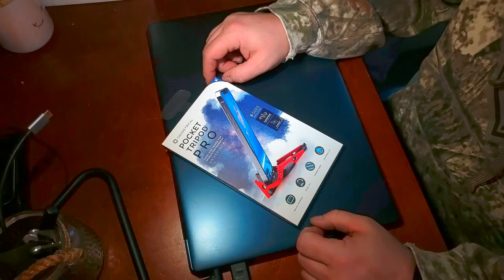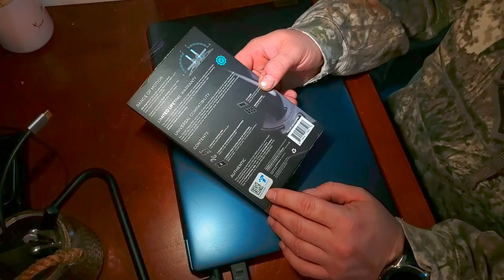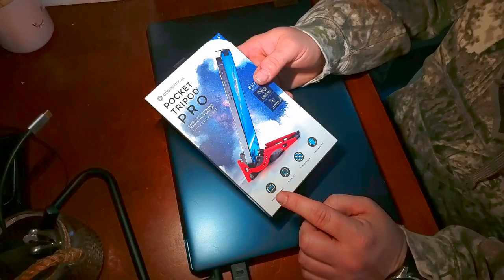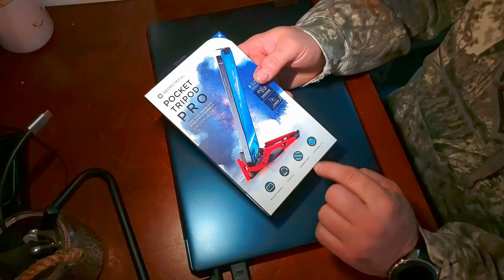Really nice case — comes with everything you need to know on the back. There's a genuine authenticity check because there are lots of copycats online, but you can tell by the packaging when you've got the right one. This one is made with carbon fiber enhanced plastic, so the other ones have more potential to break apart, especially if they're in your pocket.